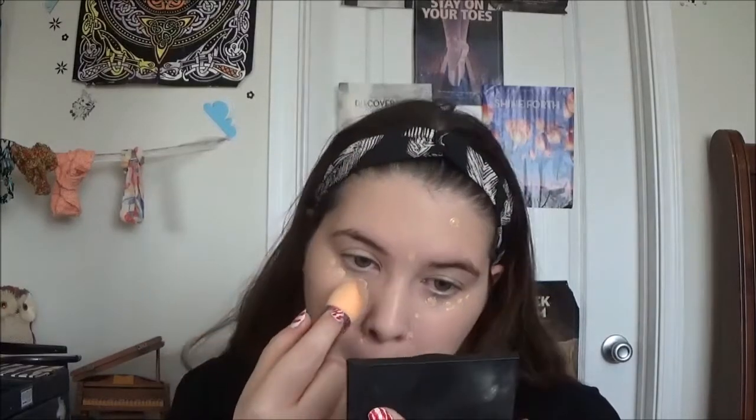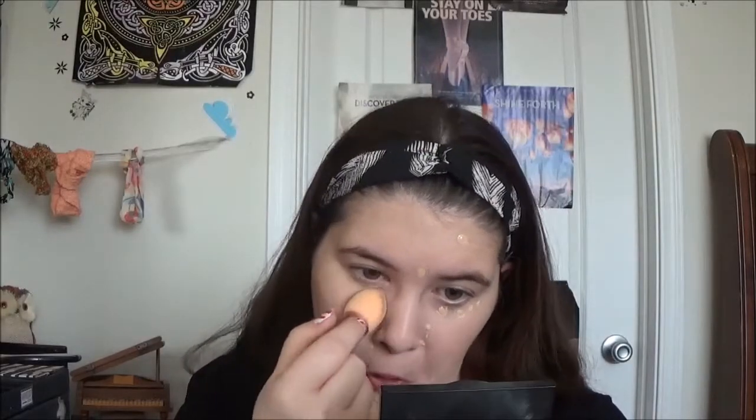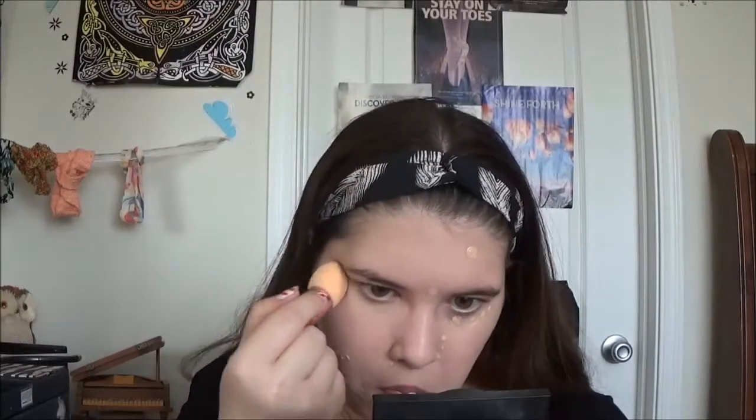So all you really need to do — it's pretty much just like the big sponge, except you have a handle for more control and you don't need to get your hand that close to your makeup. Just press it into where you want to blend in your concealer or foundation or whatever. As you can see, it gave a really flawless finish, as long as the sun stops glaring on my face.